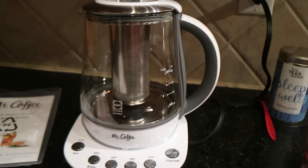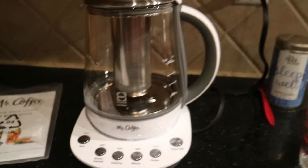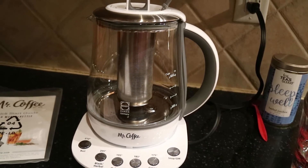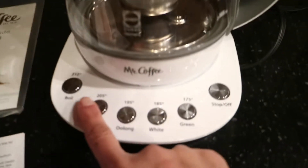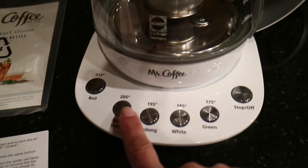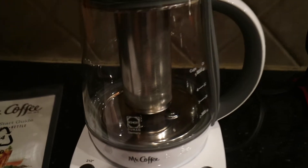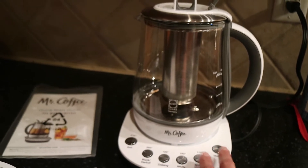So I started looking at automated tea kettles. I was looking for the same things a lot of people look for: an auto-start function, a tea infuser basket, programmable temperatures for the variety of teas I wanted to make, and little to no plastic in contact with my water.